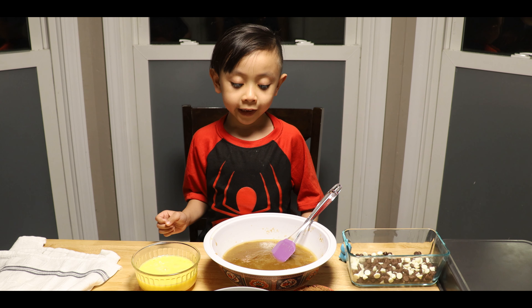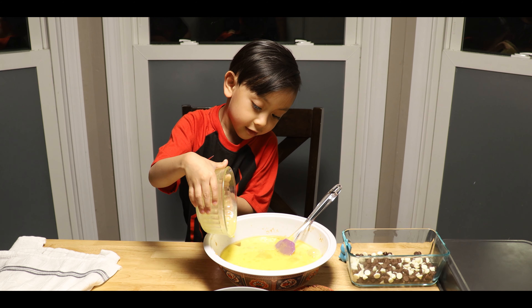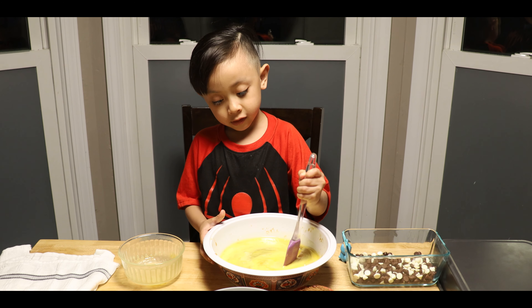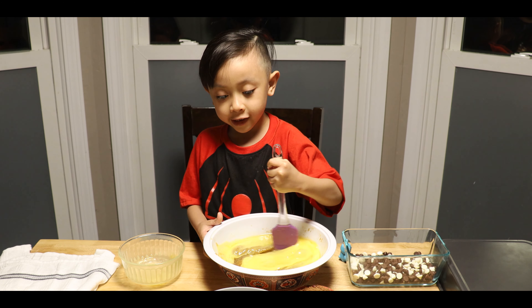Now I'm going to put eggs. I think that's all. Everything is all lined up. It's a lot of eggs.